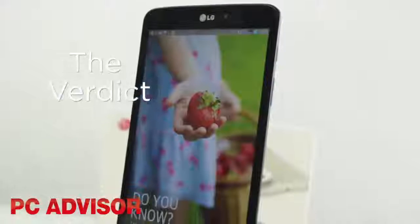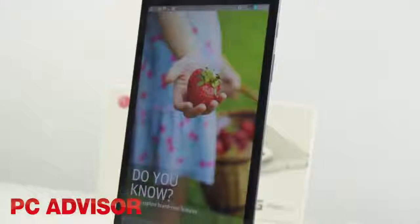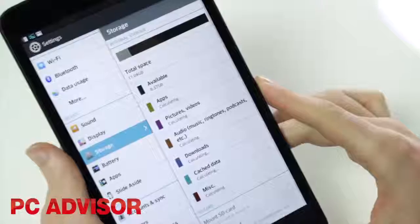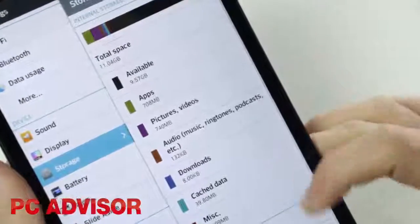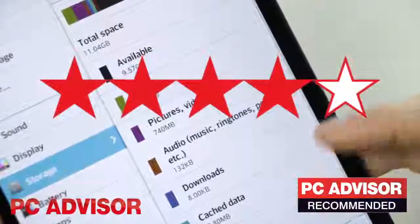The G-Pad 8.3 is undoubtedly LG's best tablet to date, and at £199 it's a bit of a steal. A nice selection of hardware and software makes this a great choice for a small tablet, earning it 4 stars and our recommended award.